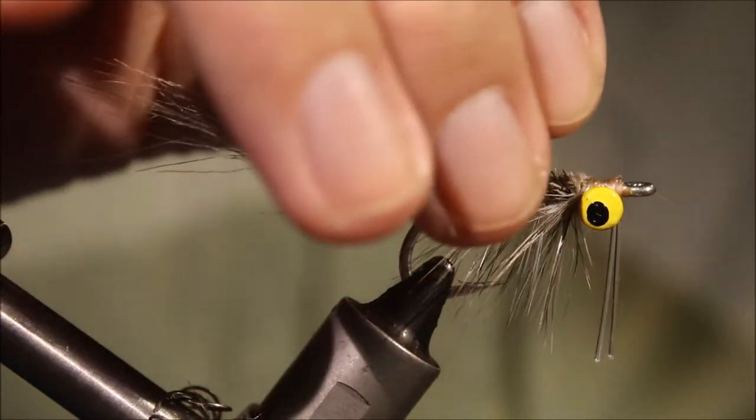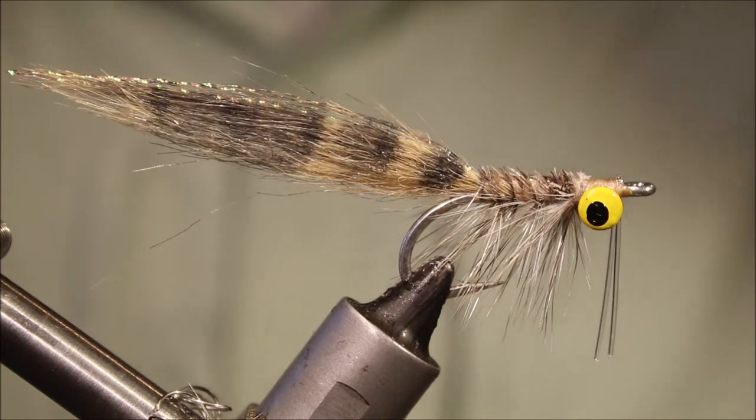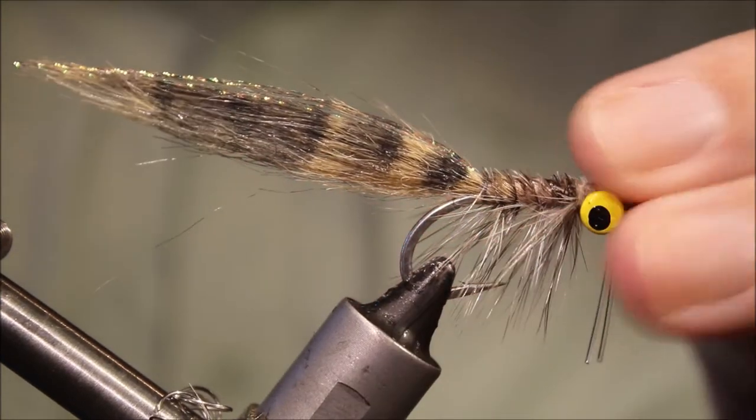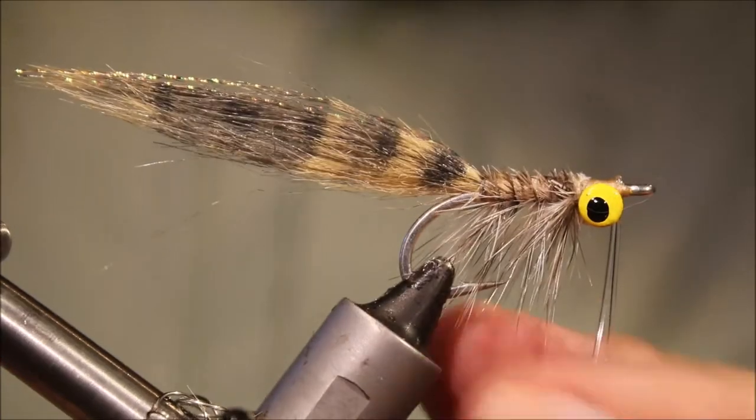Some people call this the craft fur shrimp, but I've always called it the no-name shrimp because the first time I saw it was in Dick Brown's book, and that's what it was listed as. Maybe it was named at a later date — I'm not sure.